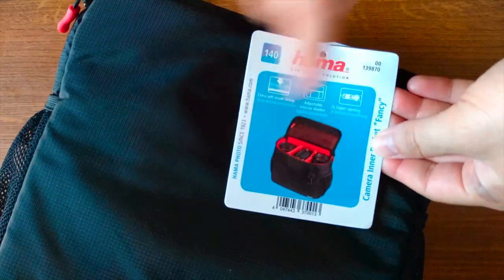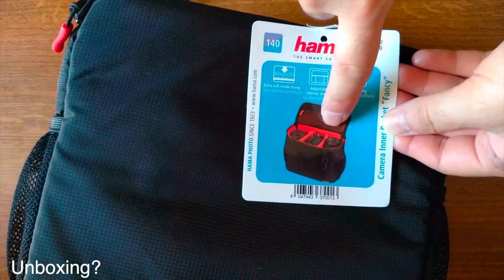Hello YouTube, Dion from Antextech here and this is one of the times we have to unbox this Hama camera equipment bag.